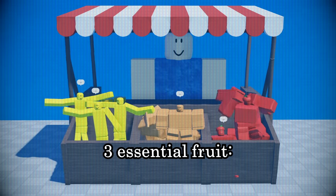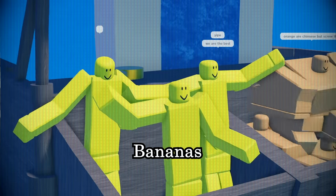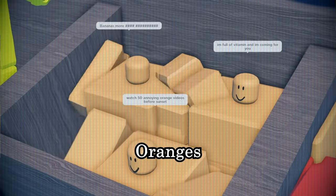Start off with acquiring three essential fruits: bananas, oranges, and apples.